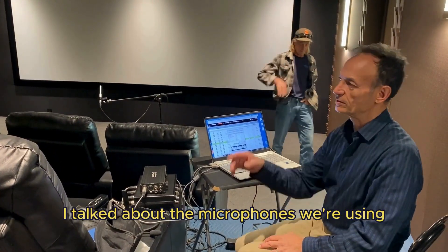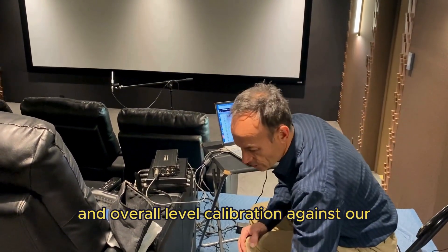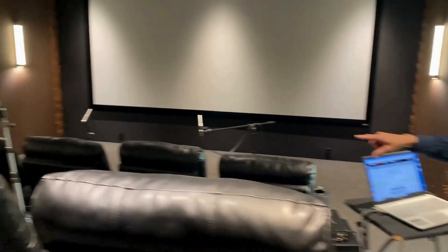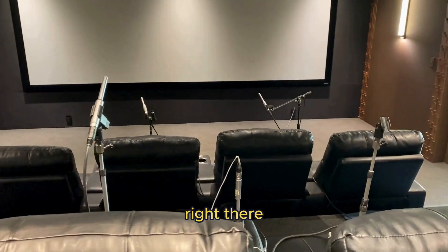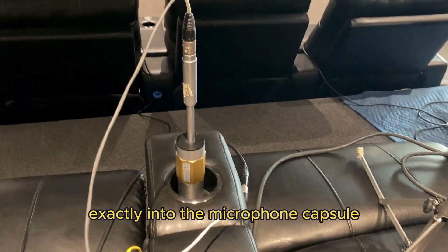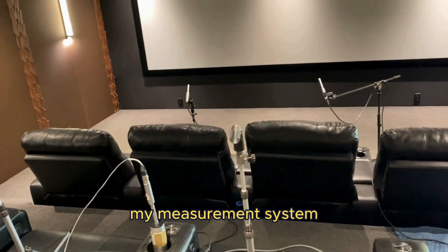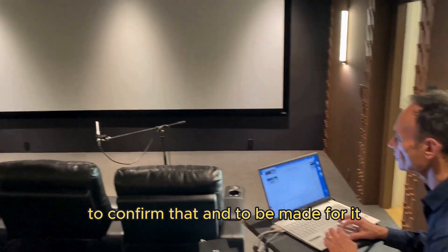I talked about the microphones we're using and how we check their frequency response and overall level of calibration against our high-end mics. Now, if you come look over here, the microphone — I just put it into a calibrator right there in the armrest. That little cylinder is generating 94 decibels exactly into the microphone capsule.